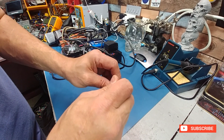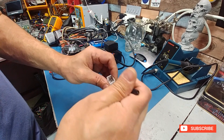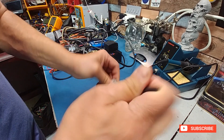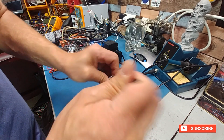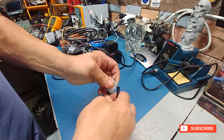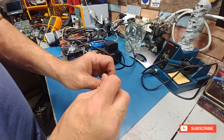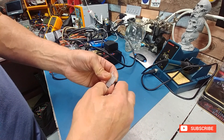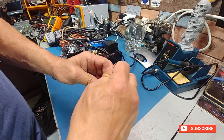Basically all I do to make those plugs is pull the pin out, solder it to the wire, then take some shrink wrap and shrink wrap the end — that way if it gets bent over it won't short.